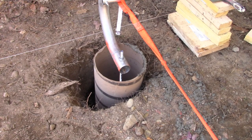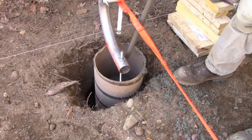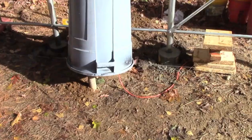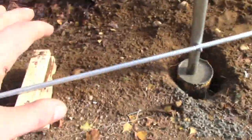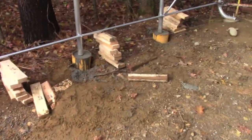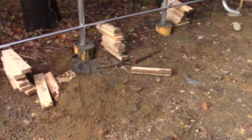Welcome back to part three of the double carport build. If you haven't seen the first or second part, check those out and then come back. We're going to continue right where we left off. Long story short, I ended up putting little baby eight-inch footings under each of the middle legs — not necessarily anchor points, but just so the tent lays perfectly level, given the grade line.